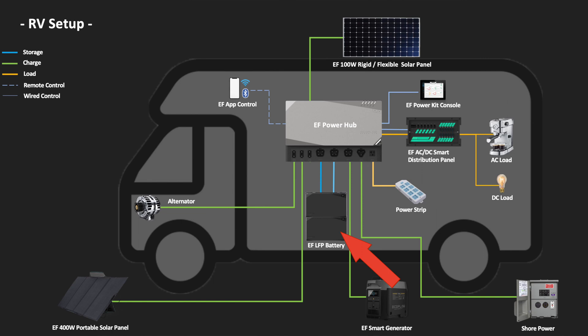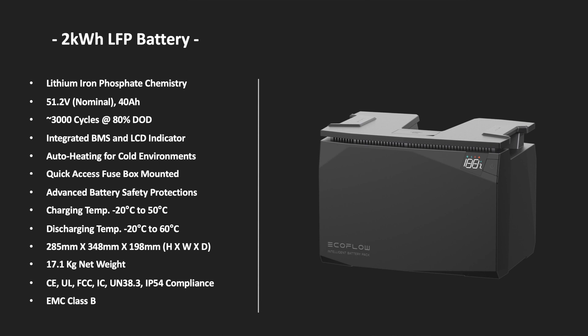Connected to the Power Hub, we have the LFP or LiFePO4 batteries. They come in two different sizes and you can have three of each size connected — so you can have one, two, or three 2 kWh batteries, or one, two, or three 5 kWh batteries, giving a minimum of 2 kWh or a maximum of 15 kWh. The 2 kWh battery is a 51.2V nominal 40 amp battery — times that by four if comparing to 12V. It's rated for 3000 cycles down to 80% discharge. It has a built-in BMS and an LCD indicator which tells you how much power is left in the battery at the push of a button.